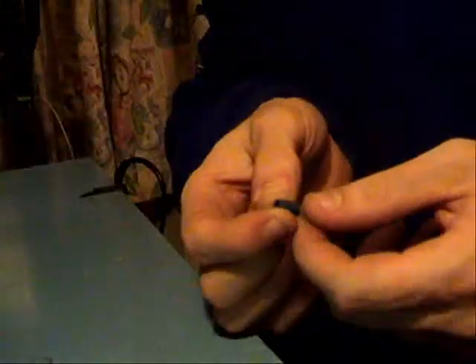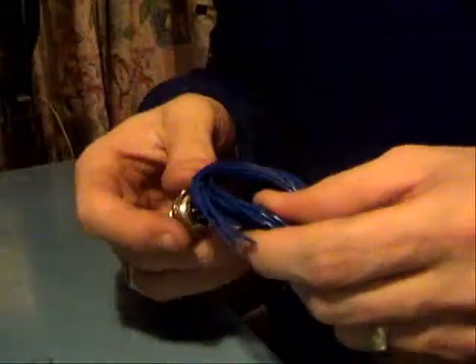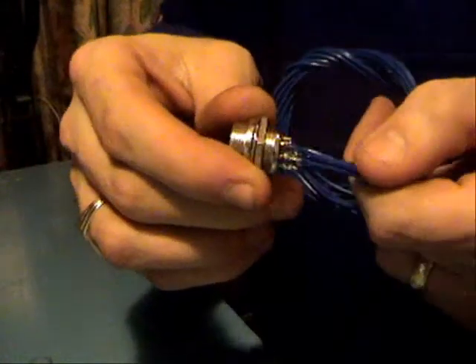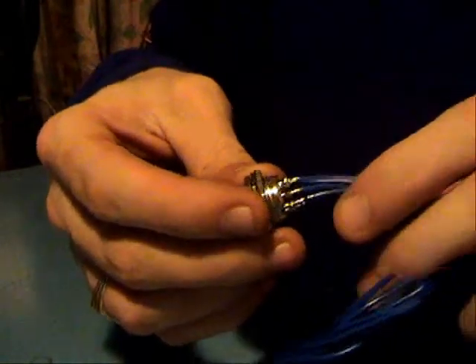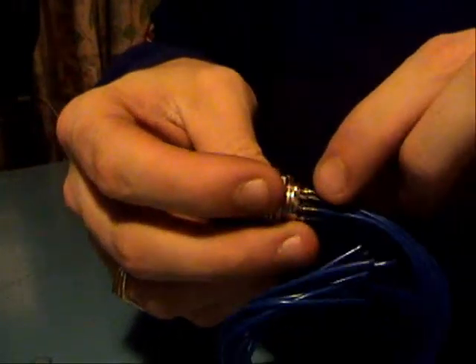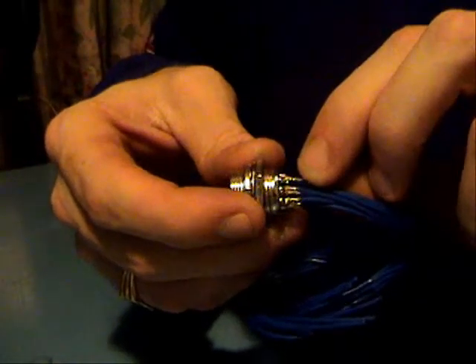I've shown you how to do these little tiny ones with the crimp and solder. Sometimes you get some things which are little connectors like this - sockets - and they've got little bucket feeds, little buckets in there. If you put a little bit of heat on them, put a tiny bit of solder in them, just to tin it.